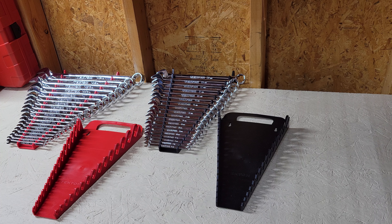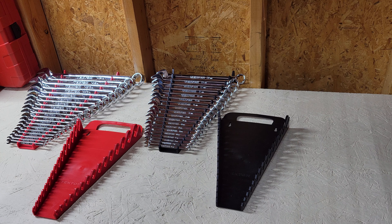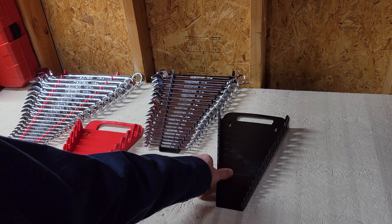Hey everybody, welcome back to the channel. Thanks again for tuning in to see what's going on. Once again we're gonna be talking Tekton. I initially purchased these style wrench holders and then realized that they have the other style.